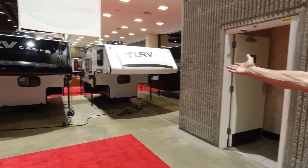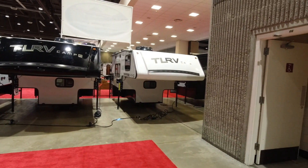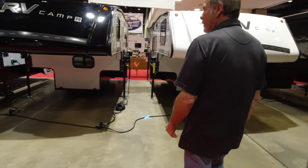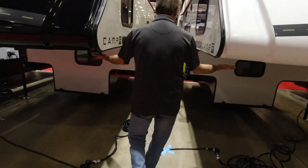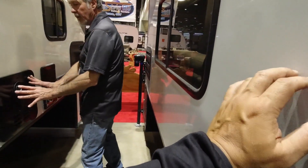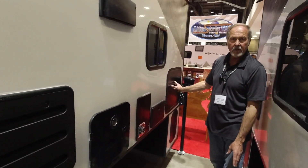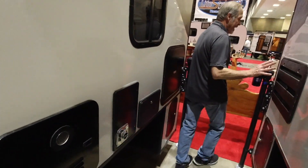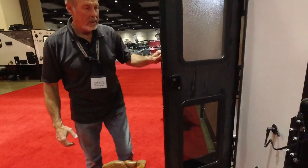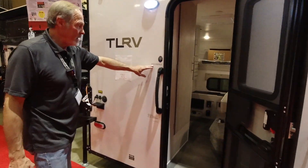These are the larger campers now with the bathroom-shower combos. Fiberglass package on both of these, so you've got gel coat fiberglass on the side, tankless water heater, and outside shower. This particular one is an 890, so it's got a double propane tank. We'll start with the 840 — with Travelite, that model name is the floor length, so the 840 comes in at 8'4".